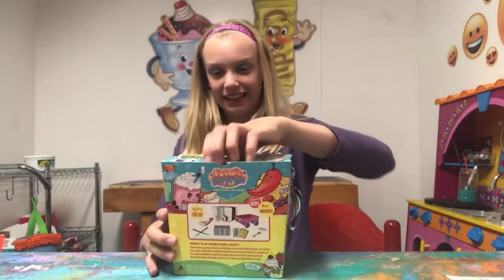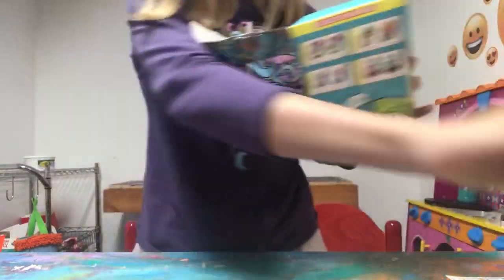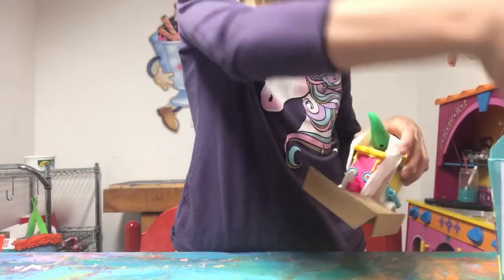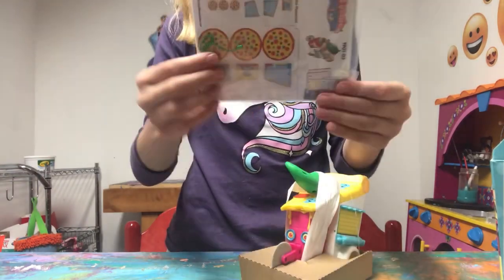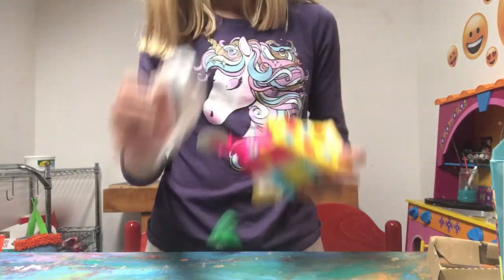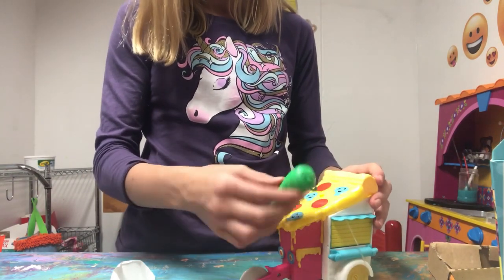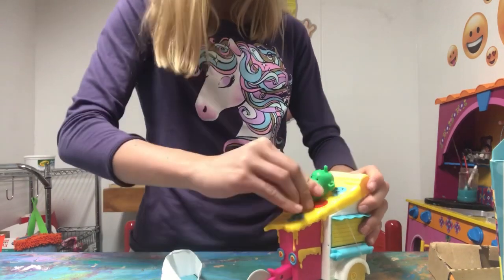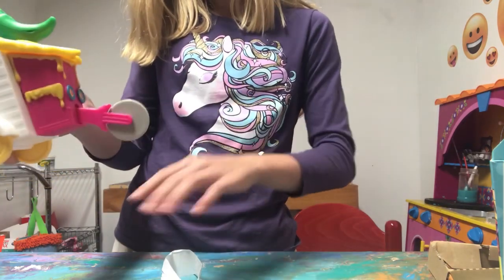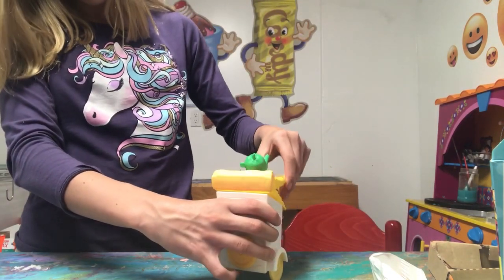Which one did we get? This is the pizza cart! We've got our little stuff, and then we've got the magical pizza cart. We've got the little chili pepper — that is so funny. I think it can just stay right on here. This is too cute. And this is like a little pizza cutter that can actually roll. Where does it open up? Woo.